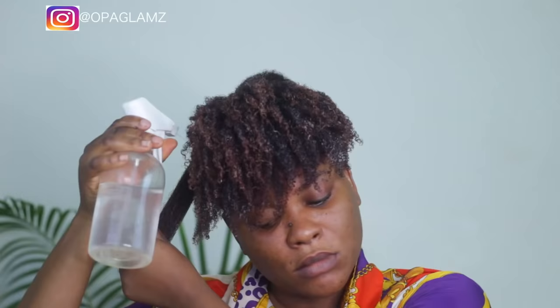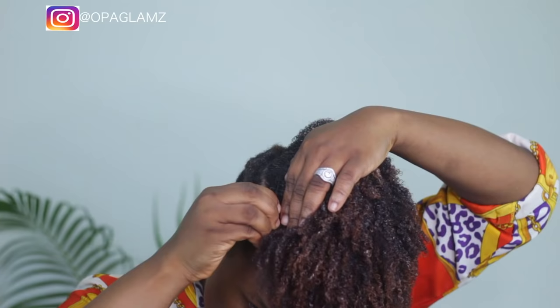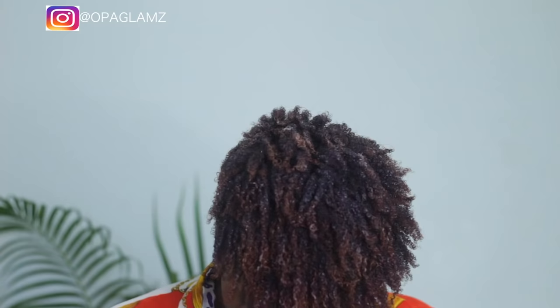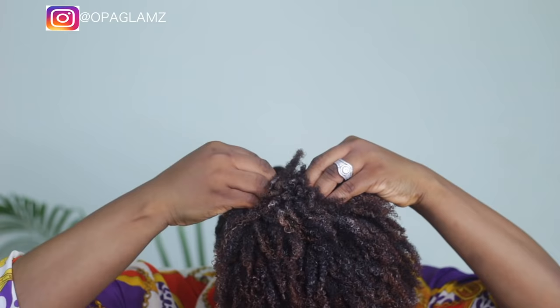I'm almost done with the hair. Once I'm done, I'm just going to shake my head to release the curls — keep checking, but be careful so you don't end up with frizz. I'm using a bobby pin to shape the style the way I want it to fall on my face. Using the bobby pin to hold the two sides and at the back. Basically, I'm done with the style.